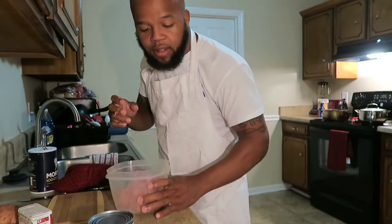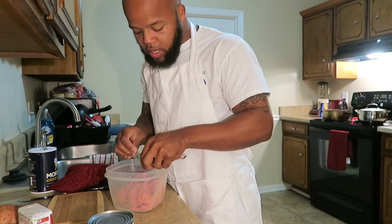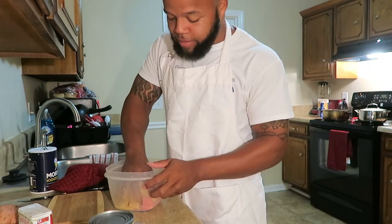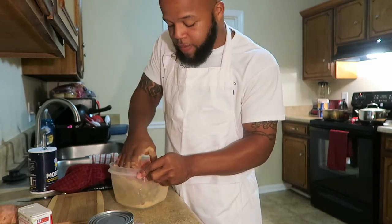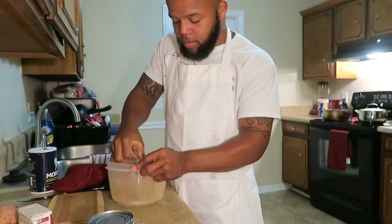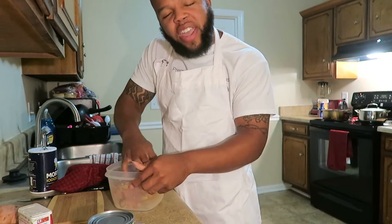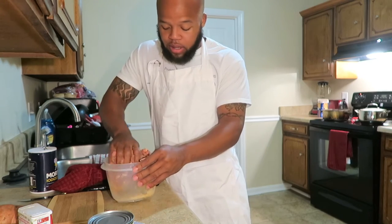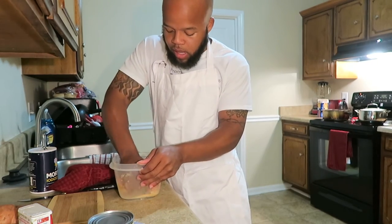Got my meatloaf all grinded up. Adding this meatloaf seasoning to it. Normally I ain't the one that cooks the meatloaf — normally it's Nisha that cooks it. I'm following her ingredients, so I think it's gonna turn out fine. I think it's gonna turn out pretty well. In all honesty, this is my first time ever cooking meatloaf, so hey, it's worth a try, right?